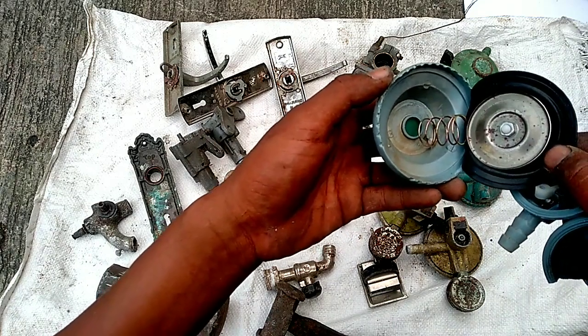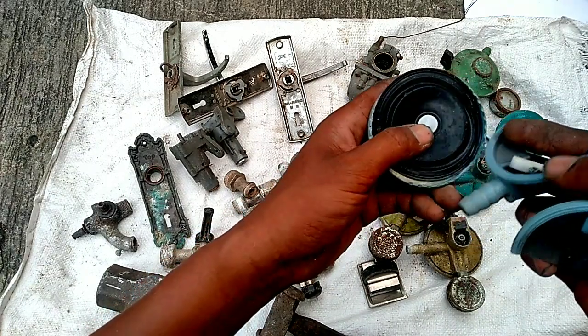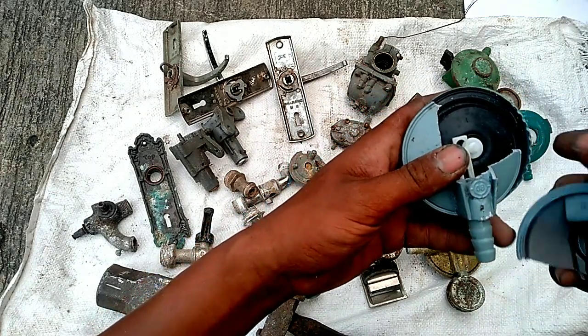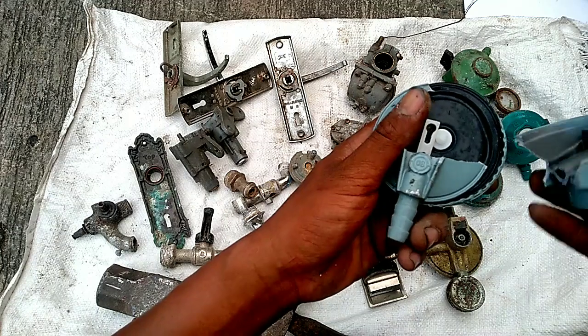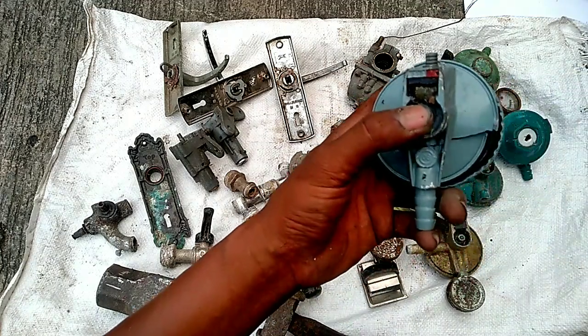Kalau kita menjual bersih, ya harus kita bersihkan seperti ini. Insya Allah harganya bisa belasan ribu rupiah. Kalau kita cuma sontor seperti ini, ya paling mau 10 ribu.